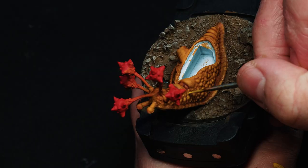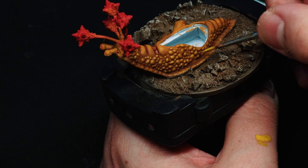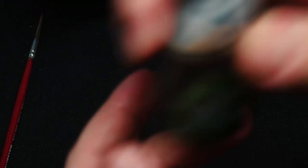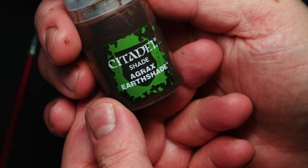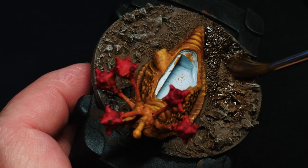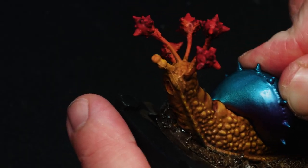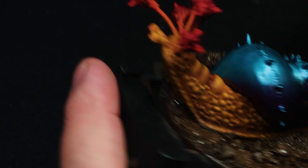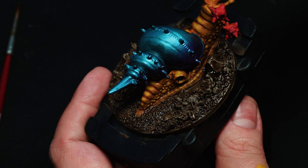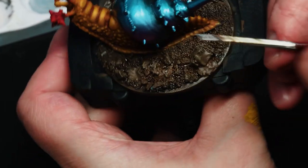Here I'm going to come in with some Sun Yellow, and this is the highest highlight I went with — I felt like the mini lacked a little bit of pop. Once I have that done, I'm going to come in with some Agrax Earthshade on the actual ground, just to bring everything down a little bit more. Now at this point it was time to put on the shell. As you can see, I'm working with complementary colors a little bit just to make this as ridiculous as it possibly can be.